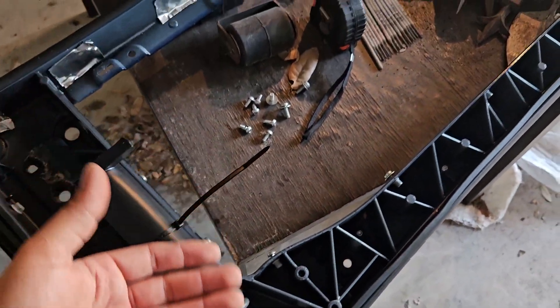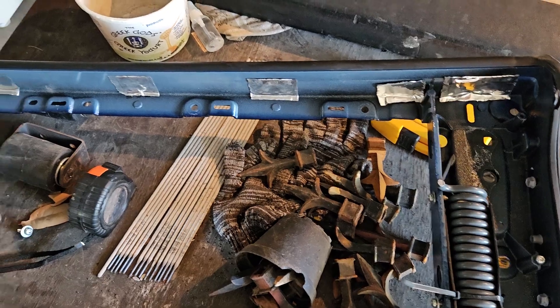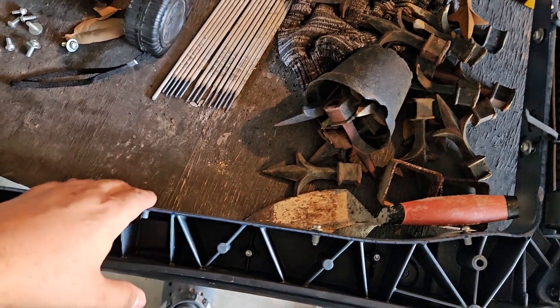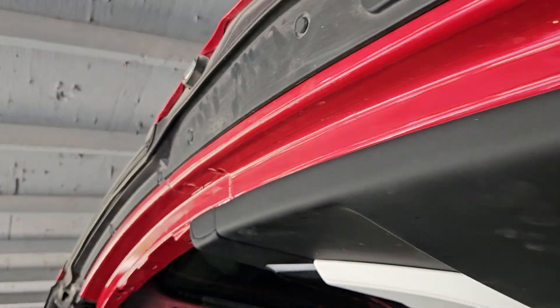All I'm missing is the top glass, which is the most expensive part — close to $1000. Tesla can do it or I can do it myself on eBay too. That's it — this top assembly is relatively easy to replace. The insurance already paid me; they want me to take it to a shop, but I'm a handyman and I can do it.